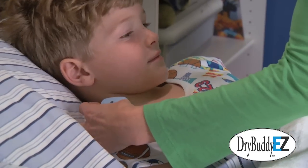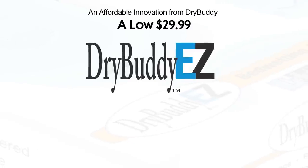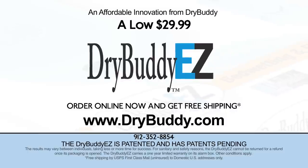Get Dry Buddy Easy and help your child have a better life. Dry Buddy Easy, only $29.99. Call now for free shipping. Dry Buddy Easy.